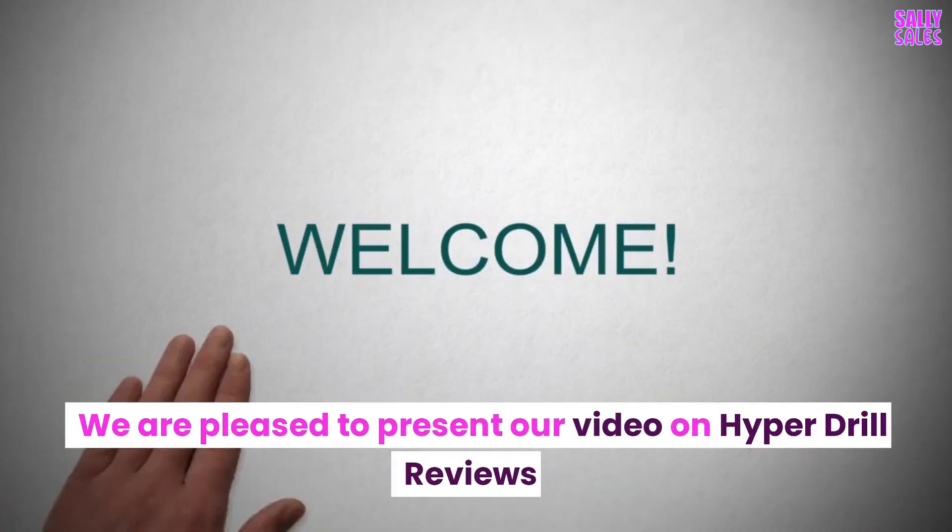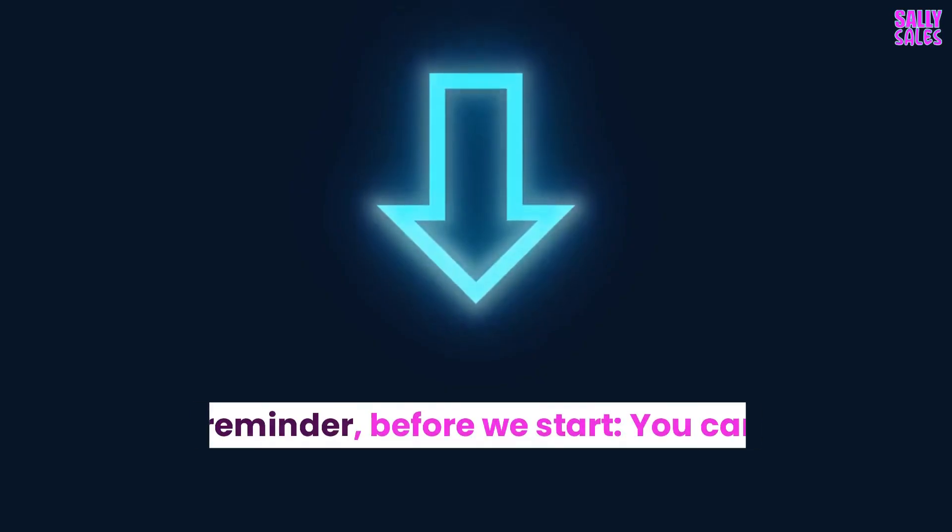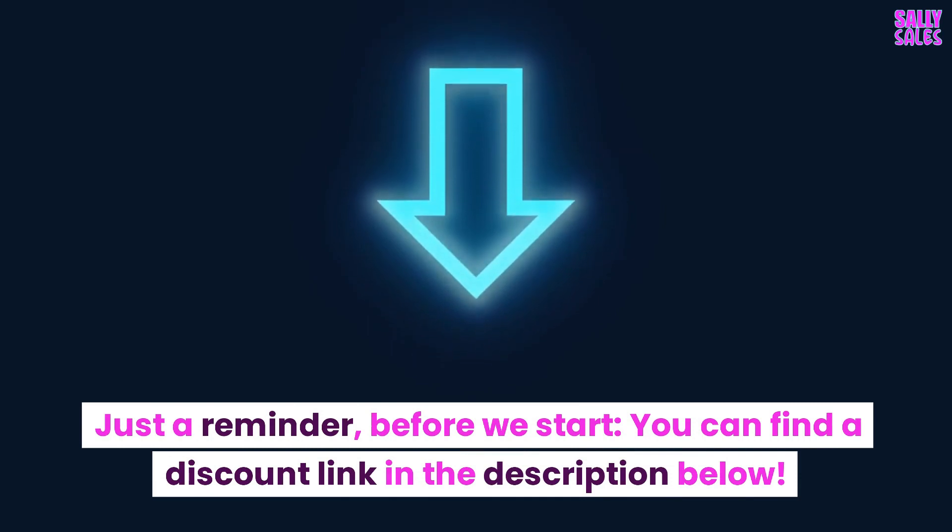We are pleased to present our video on Hyperdrill reviews. Just a reminder before we start, you can find a discount link in the description below.